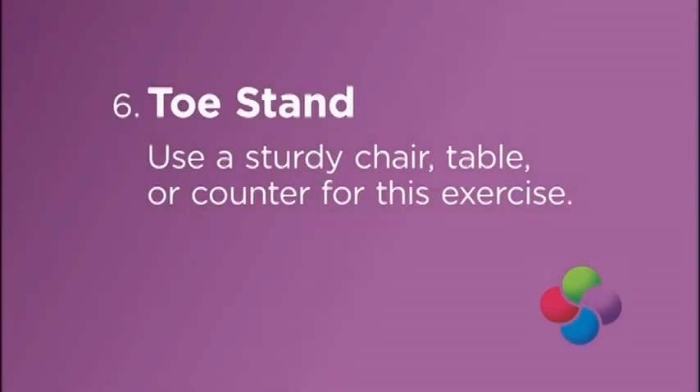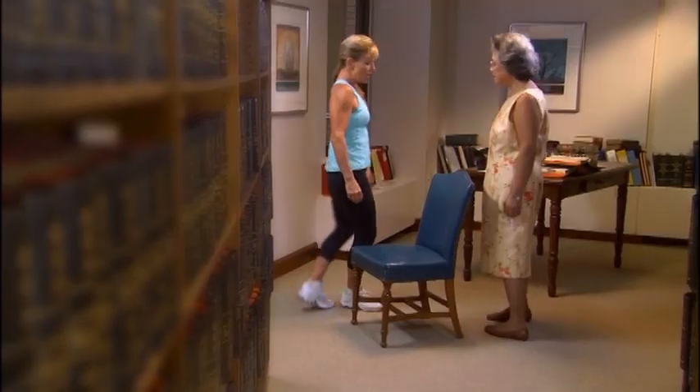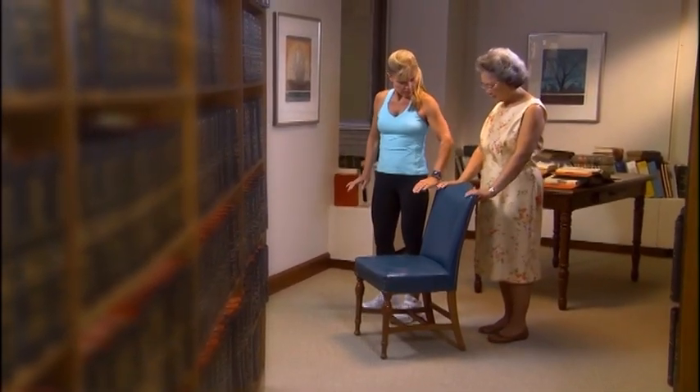Exercise 6: Toe Stand. Use a sturdy chair, table, or counter for this exercise. Position your hands on the sides of the chair, with feet shoulder-width apart.